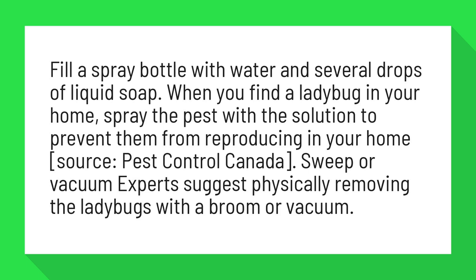Source: Pest Control Canada. Experts suggest physically removing the ladybugs with a broom or vacuum.